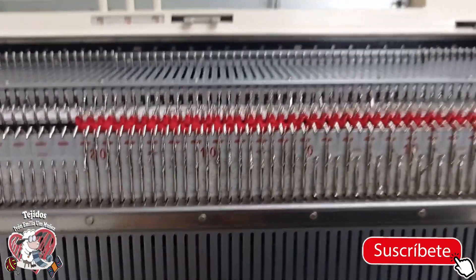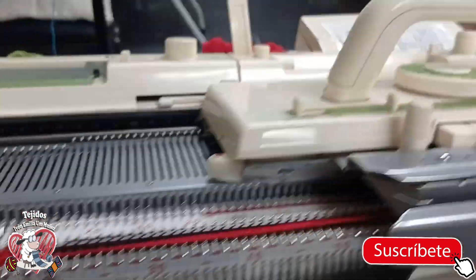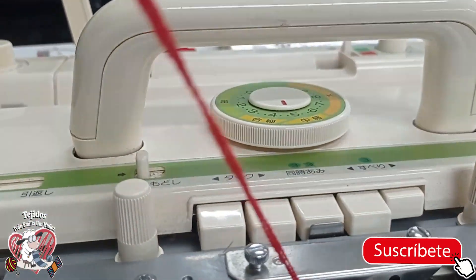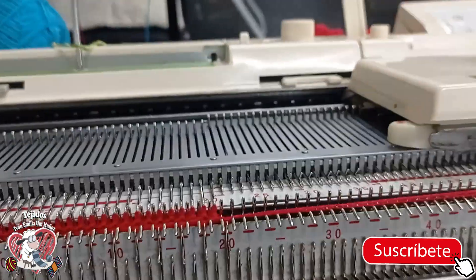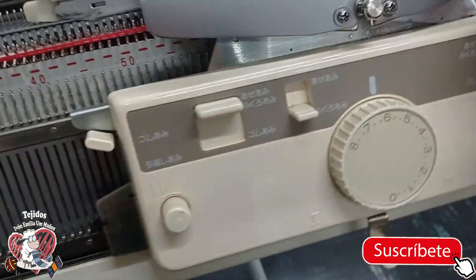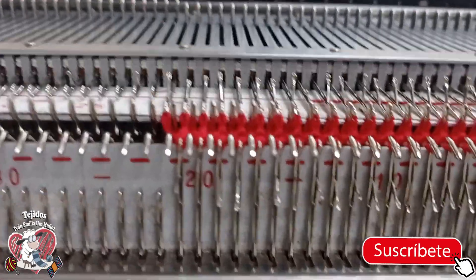I'm going to give it two more passes, but since I want this collar to have shape, I'm going to keep raising the tension. I'll go up to 4-1 and give it four passes, then 4-2 for two more passes, then 5 and 5 for two more passes. I think that's enough — then I'll go up to 6 and 6 and give it two final passes, and you'll see how this collar turns out.